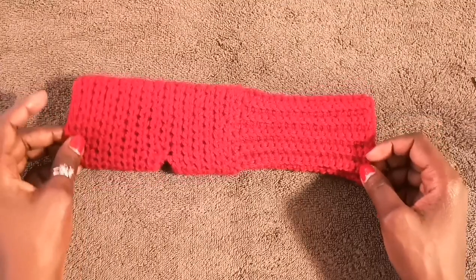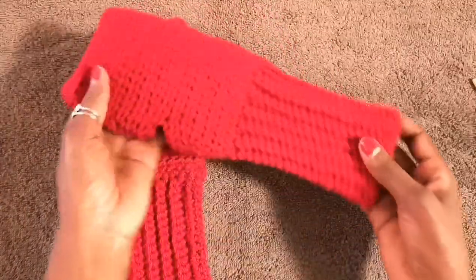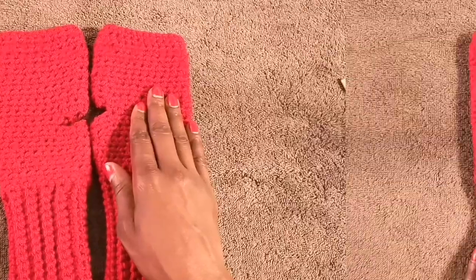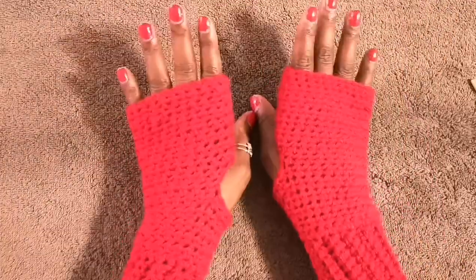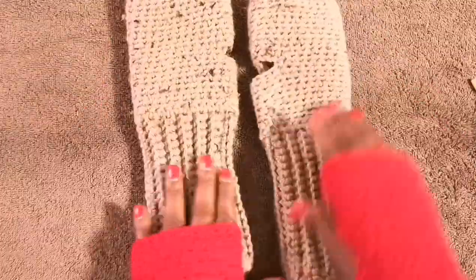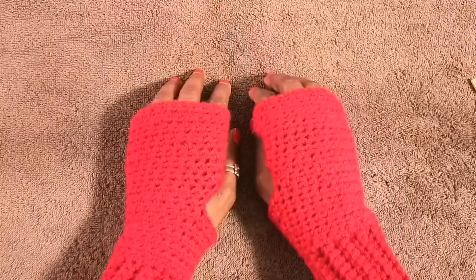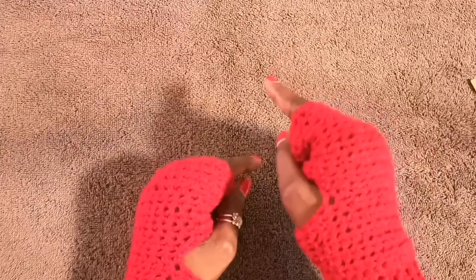Welcome back — I've finished my second glove, which is an exact duplicate of the first. I hope you enjoyed this video. If you haven't subscribed to my channel yet, please do so and hit the notification bell so you don't miss upcoming videos. Thank you so much, take care of yourselves, and I'll see you in my next video. Ciao!